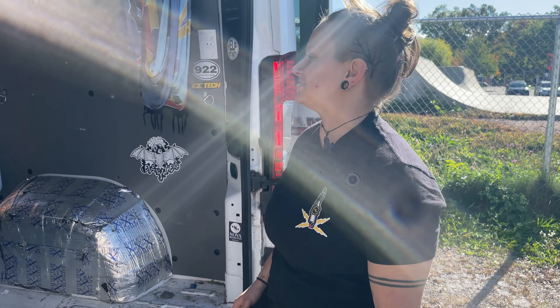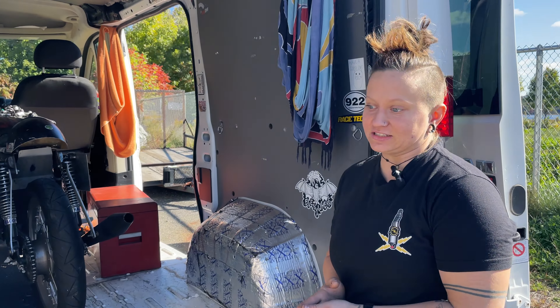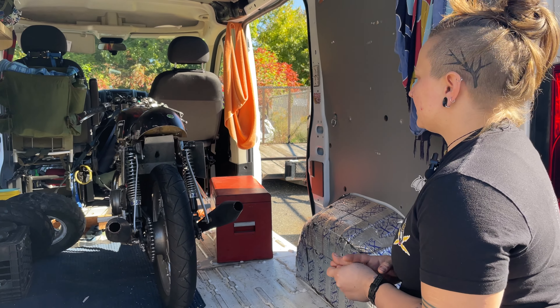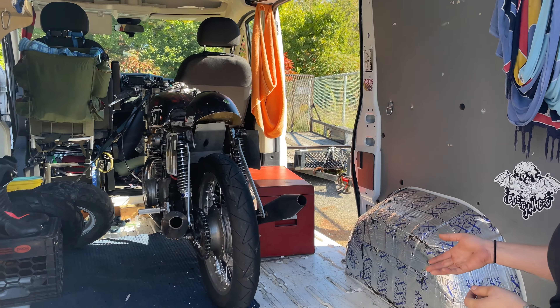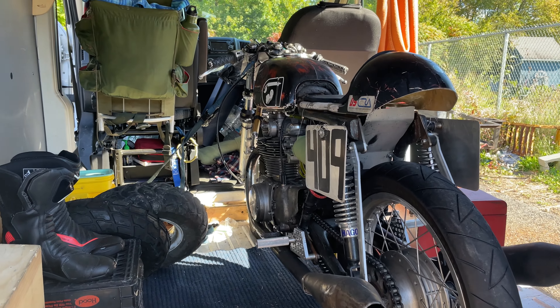Good morning. I'm Bailey from Nova Motorcycles, and I've been asked to elaborate a little bit more on my race program. Last video, I talked a little bit about how I got into racing and talked a little bit about my bike, and I have it here in my van today to show you just a couple little basics about it.